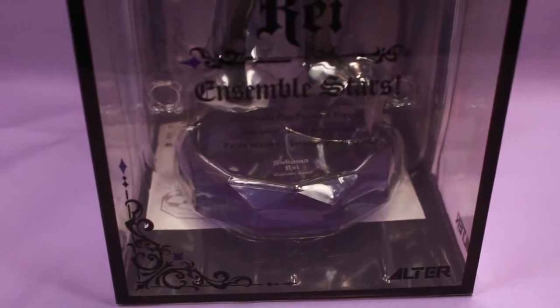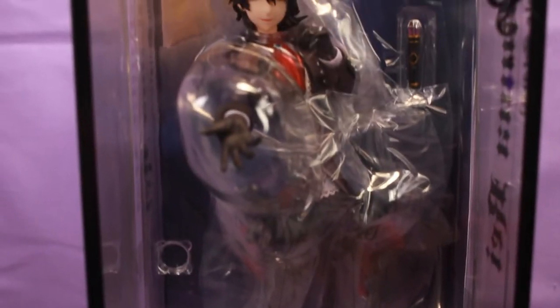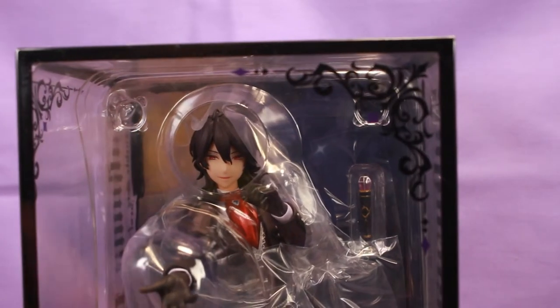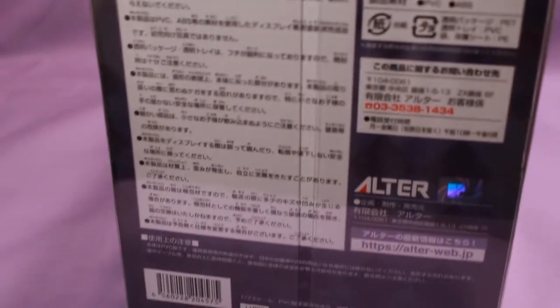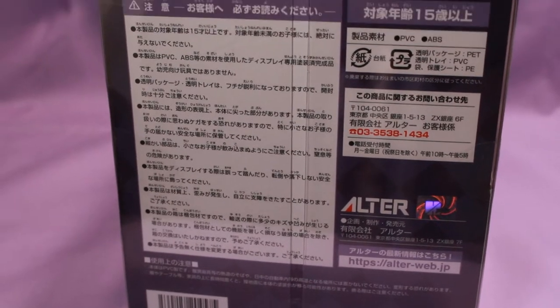Honestly, I don't know anything about the character, but hopefully that's not a problem. It says Alter at the bottom, and his name. He is 1/7th scale, so he's slightly bigger than 1/8th scale — the smaller the number, the bigger the figure, I've learned. I'm not using my usual filming space, so I apologize for these awful angles. There is an Alter sticker at the bottom for licensing.